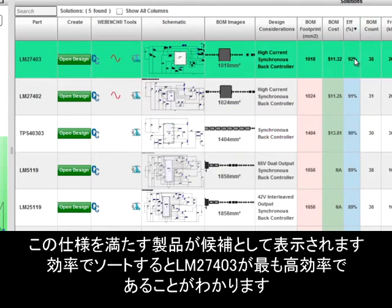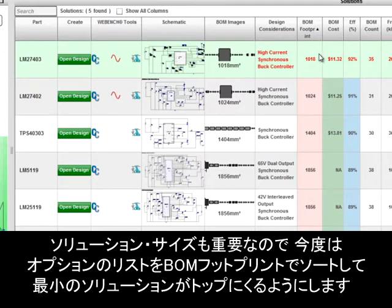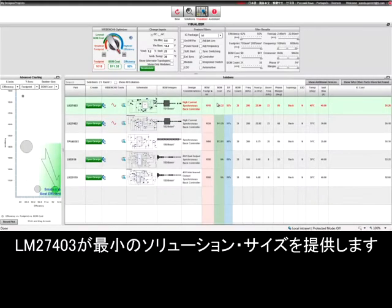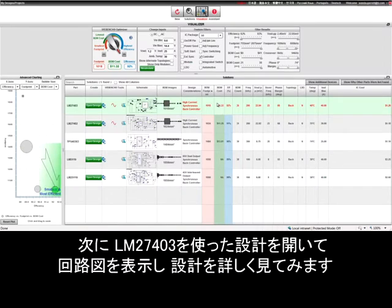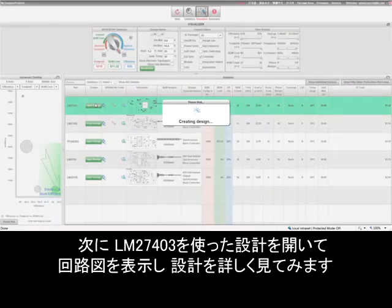We see the LM27403 provides the most efficient design of all products considered. Since solution size is also important, I will sort the list of options on BOM footprint to bring the smallest solution size to the top. Again, the LM27403 provides the smallest solution size of all options. I will now open up the LM27403 design and go into the schematic to take a closer look at the design.